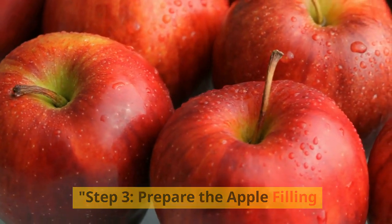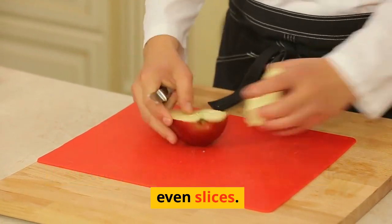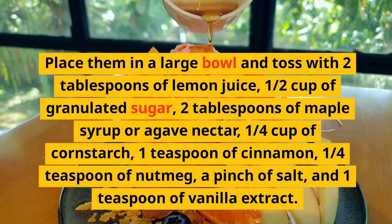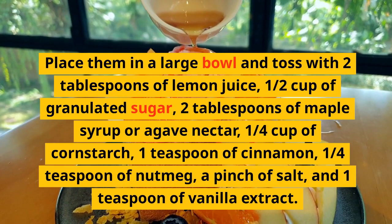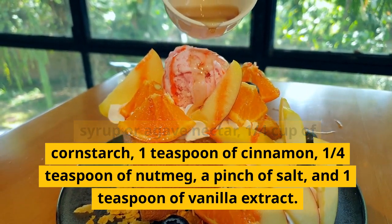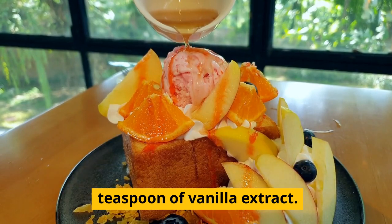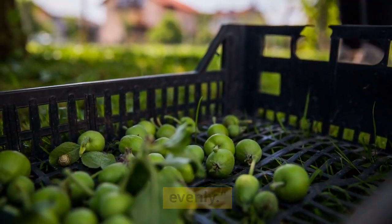Step 3: Prepare the apple filling. Peel, core, and slice the apples into thin, even slices. Place them in a large bowl and toss with two tablespoons of lemon juice, one-half cup of granulated sugar, two tablespoons of maple syrup or agave nectar, one-quarter cup of cornstarch, one teaspoon of cinnamon, one-quarter teaspoon of nutmeg, a pinch of salt, and one teaspoon of vanilla extract. Mix well until the apples are coated evenly.